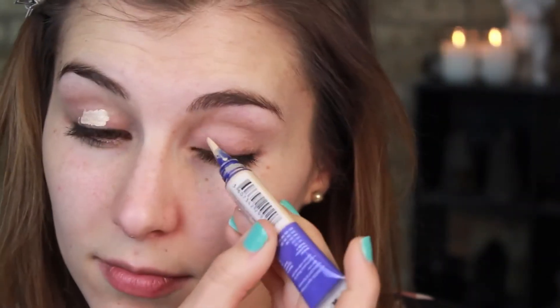On to the second look. Starting with a clean face I'm going in with a primer, using that same highlighter and concealer all over my eyes and patting that in. Then using the same natural bronzer from the first look, I'm going in with a fluffy blending brush and using that to deepen and define my crease.